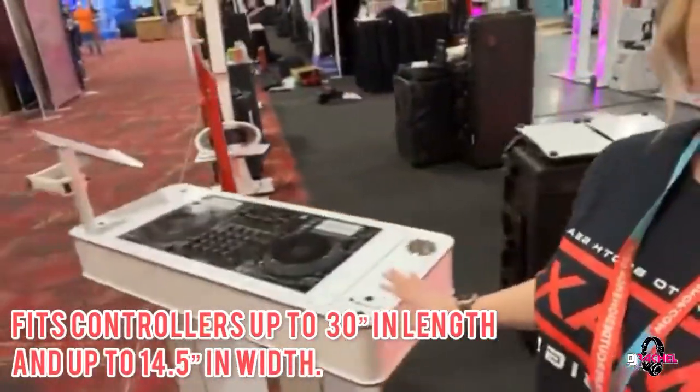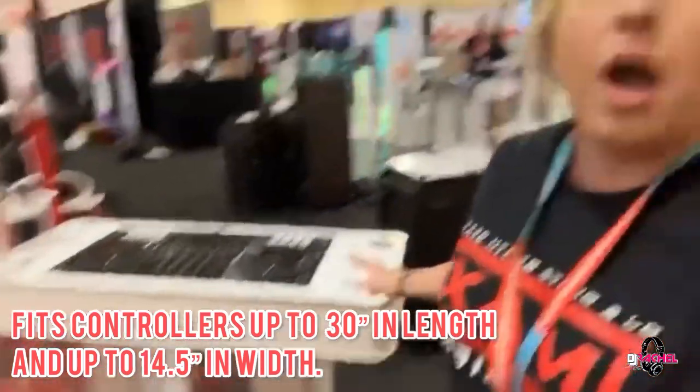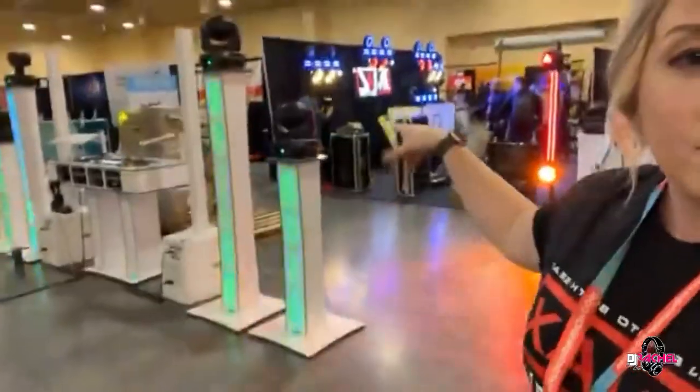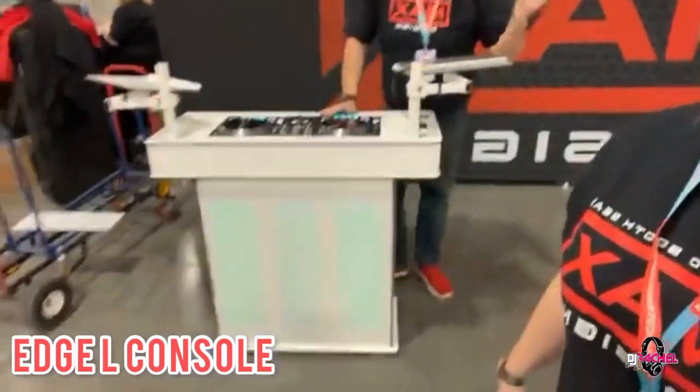This is what I'm currently using, and it will fit anything up to an SRT 1000 - about the biggest controller you're going to get. For me, this is extremely lightweight and keeps setup a snap. But if you have a big setup, it can absolutely be accommodated in the XL version. I'm happy to answer questions about this in a little bit. But this is what I am so excited to show you guys. We are now debuting the new Max Design Edge.